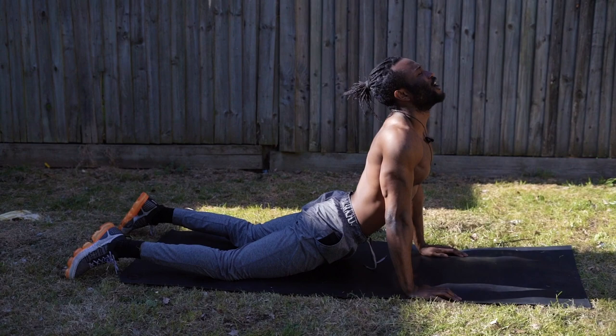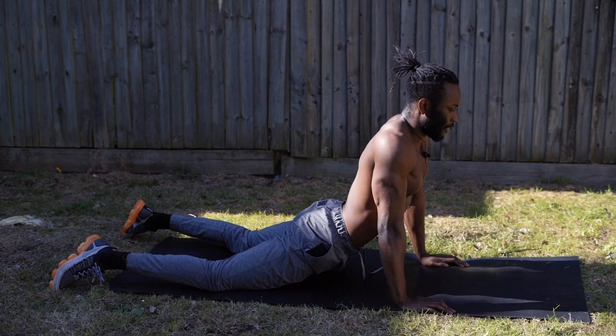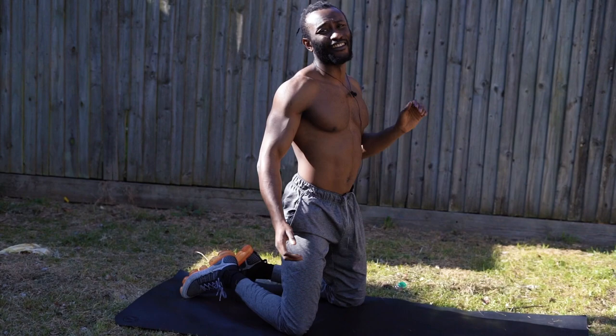We're just going to quickly stretch it out — cobra position. We're just going to stretch out the abs real quick. This is a good ab stretch whenever you finish a good ab workout, just to loosen up the muscles. And time. I hope you enjoyed the video. Like and subscribe. Peace.